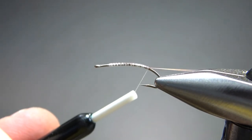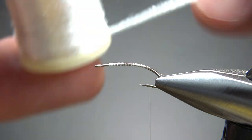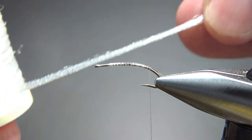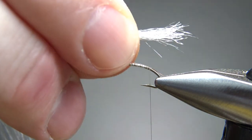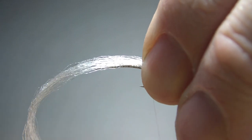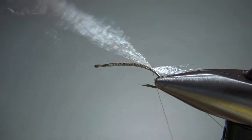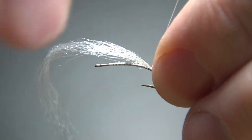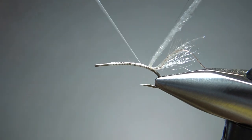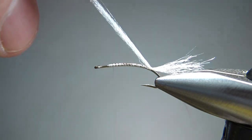I think that is going to be long enough of a body. Leave our thread right here at the back, and then let's take our white Antron. This one I have is on a spool — a lot of it is not on a spool, but either way, just take one of these strands and catch it in right here on the back. You can leave it long to begin with. We'll trim it to size shortly, but you don't want to catch it in with too many wraps back here — let's go with two wraps. Keep it on top.